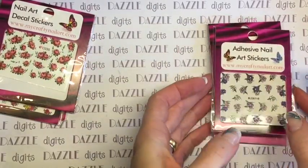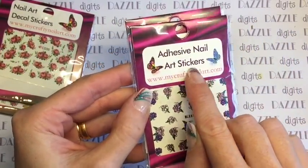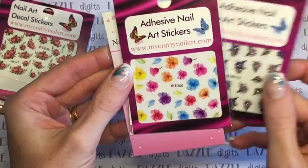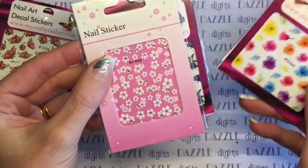These are adhesive nail art stickers — these are like your standard sticker that you peel off the backing sheet and stick straight on. They are simpler, but I actually find they're more difficult to keep on the nail — I'll talk about that a little bit further on. Again, these are floral designs.